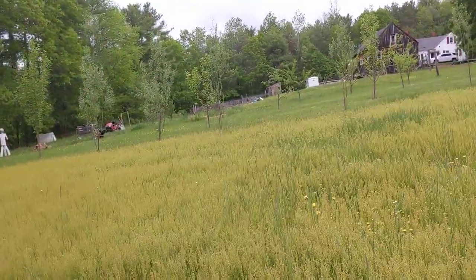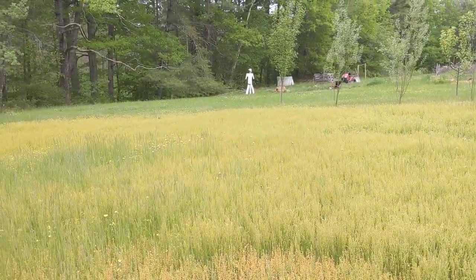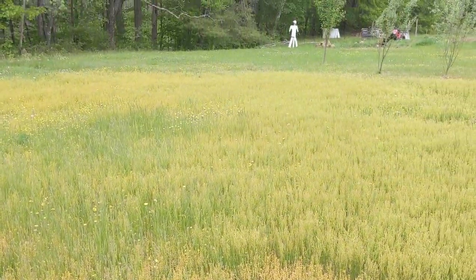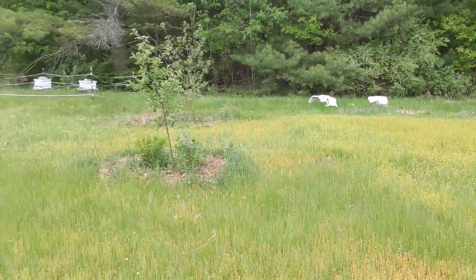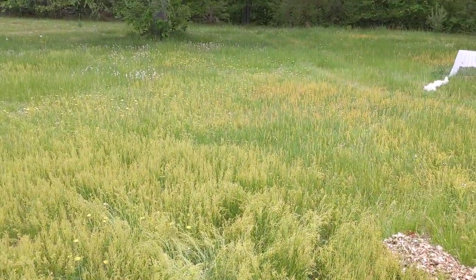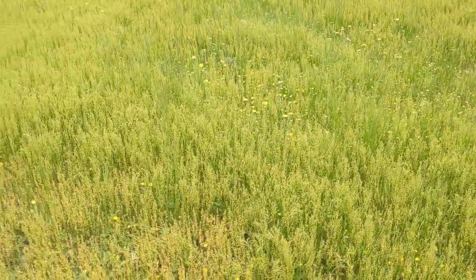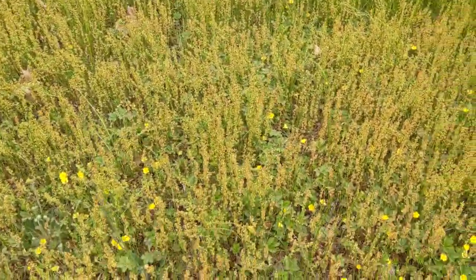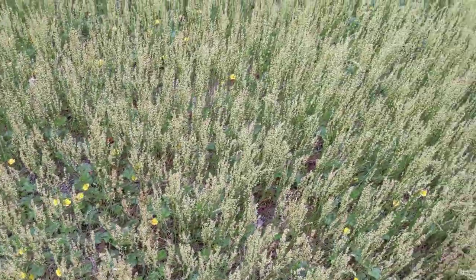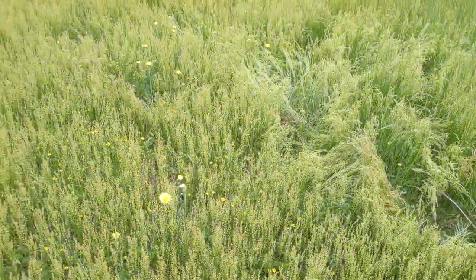This stuff is pretty pleasant to walk on. Doesn't get too unruly. Changes pretty colors in your landscape. Blends in nicely with the buttercups and the dandelions. Plays nice with strawberry. All around, great plant. Love having it as a ground cover.